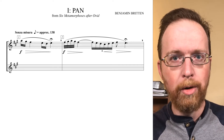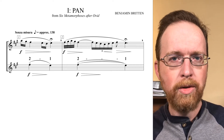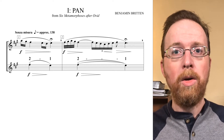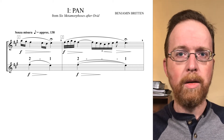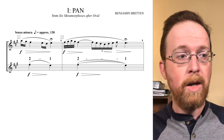Stressed syllables use longer note values. This leaves us with two notes — F sharp, E — a two-note psi motive. Two, one. And this two-one psi motive is then decorated.